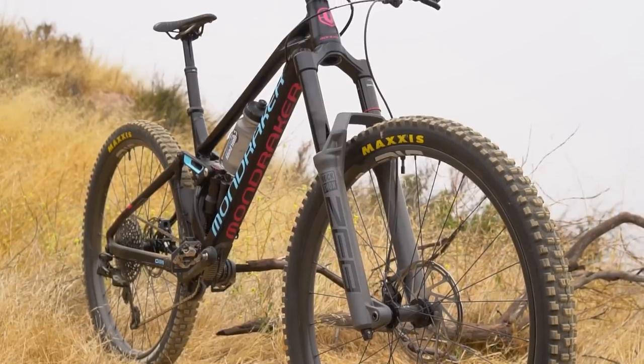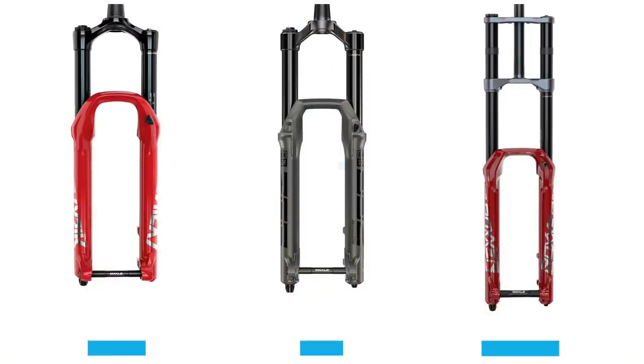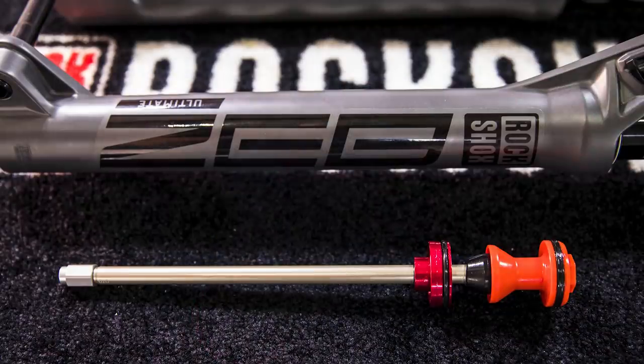It's a 38 millimeter stanchion. I'm calling it super enduro — I don't really know what to call it. This thing is bridging the gap between the Lyric and the Boxxer, which is their full-fledged downhill fork. So 38 mil stanchion, long travel only — 160 to 190 millimeters of travel, entirely different air spring, and it still has the Charger 2.1 in it. It's just a big, burly super enduro fork.